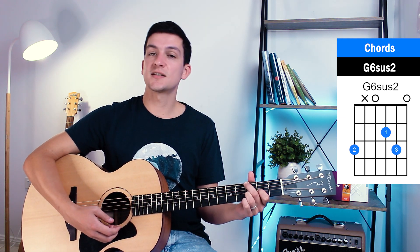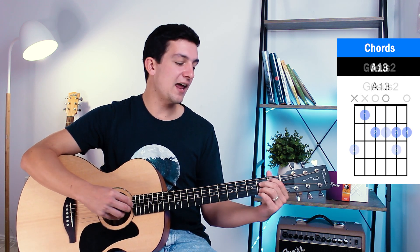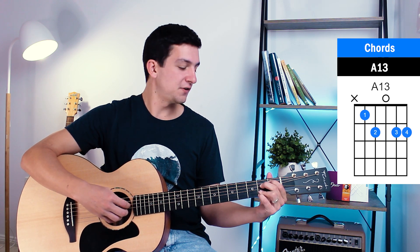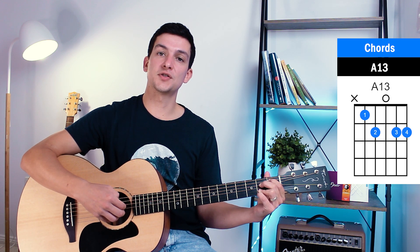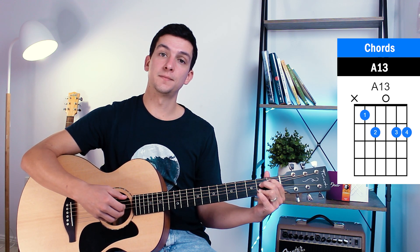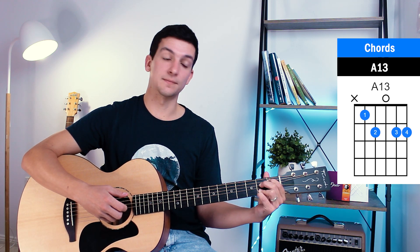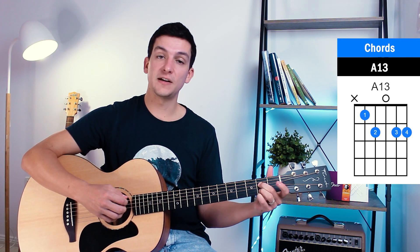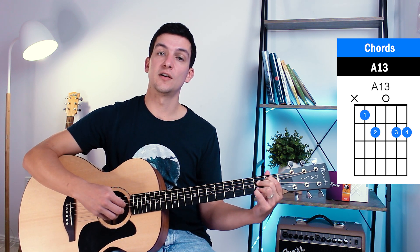That's your G6 suspended second. Our next chord is a weird variation of an A — it's an A13. You play from the fifth to the first string: first fret of the fifth string, second fret of the fourth string, open third, second fret of the second string, and second fret of the first string.